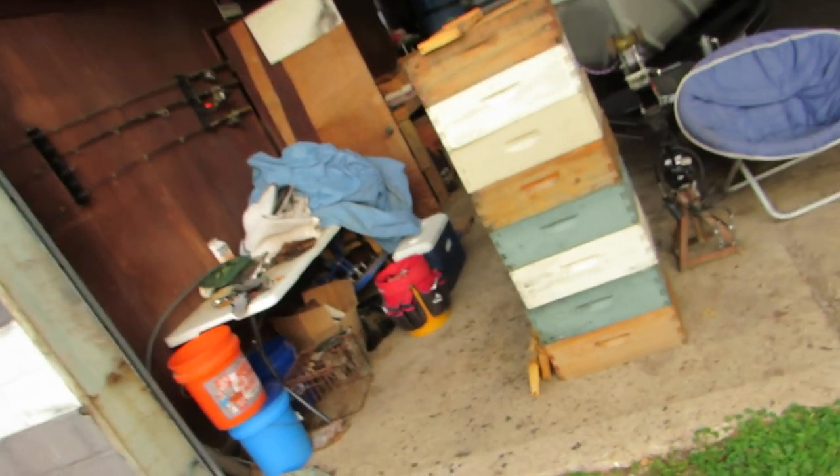Hive beetles and wax moths will start taking over — that happened to me on a few hives that had a lot of boxes stacked on them. Wax moths devastated probably about twenty ten-frame boxes, just destroying the wax in them. So I took the opportunity over this winter to go ahead and clean that up, fix the frames, and swap over to plastic foundation.